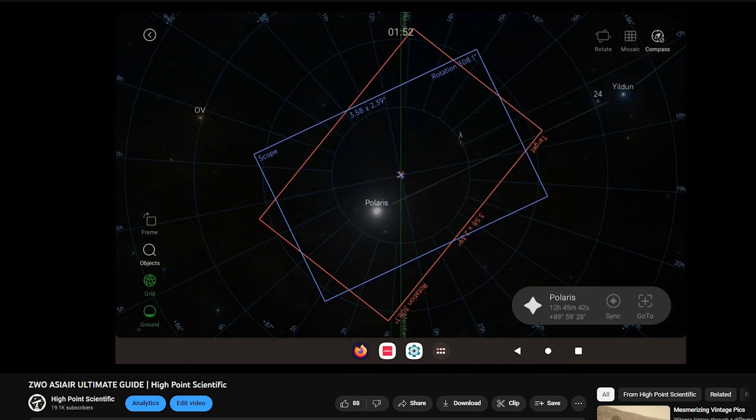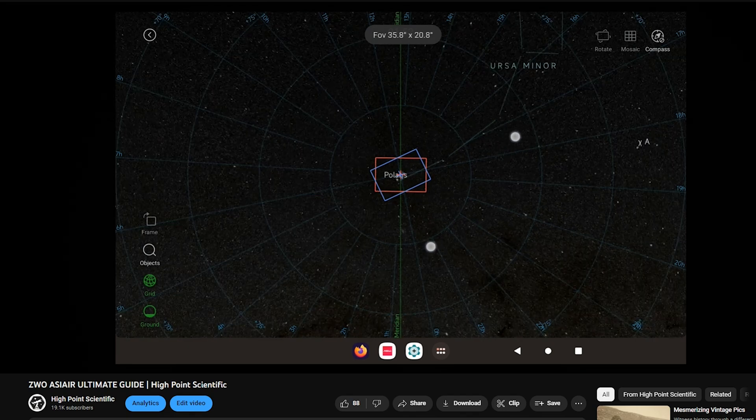Not only does it come with a flattener, but also a 32-millimeter guide scope repping the same pleasant color scheme as the 90-millimeter itself. The screw-style finder bracket on the back of the scope is a perfect place to lock this down. It will also fit your ASI Air, and if you have one of those, check the description below — we have a full walkthrough video and written instructions on the entire ASI Air system.